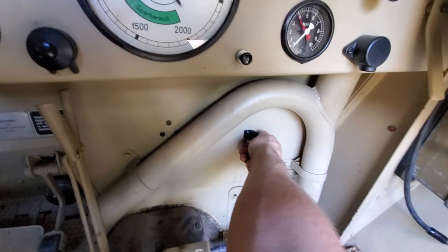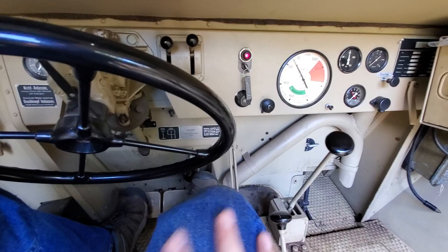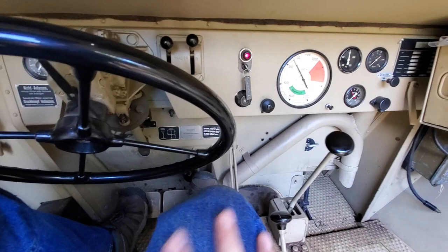Make sure your fuel tap is on or onto reserve. Pull out your choke, push the key in on the ignition, flip the gas pedal a bit, check that you're in neutral, then depress the clutch and fire it up.